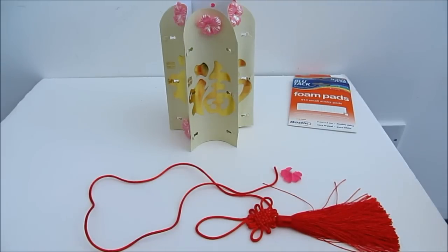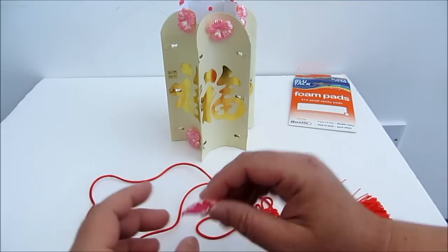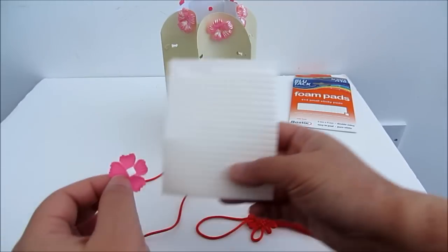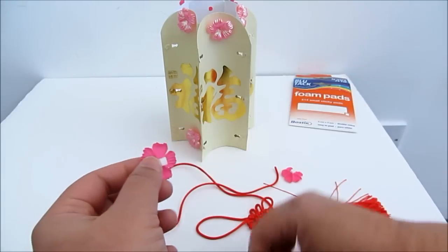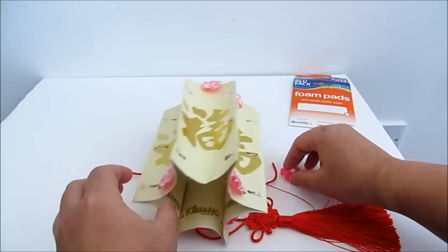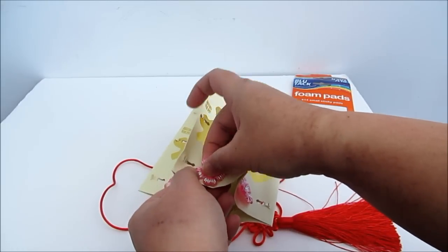Next you can either decorate it or you can thread the string. What I have done is decorated it with some flowers. I got some artificial flowers here and I used a foam pad to stick them. So just simply peel this and then stick it in the middle — okay, same with this one, just stick it in the middle like that.